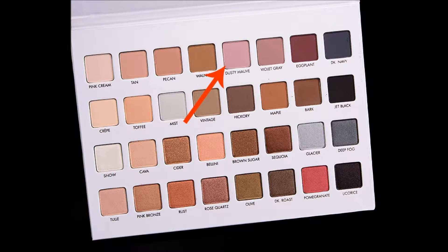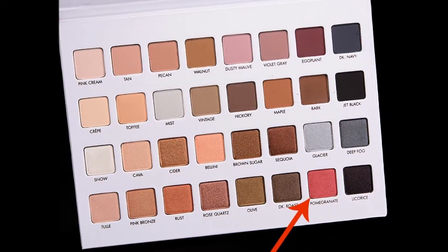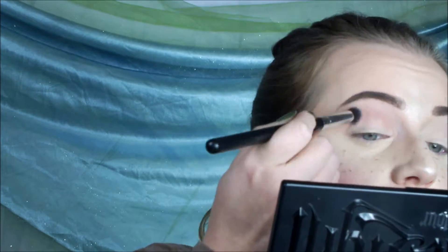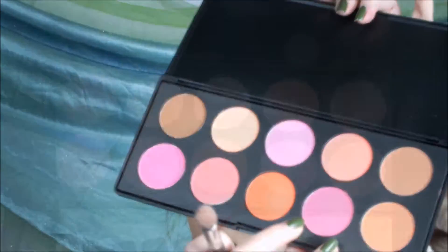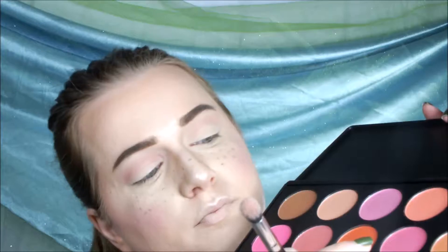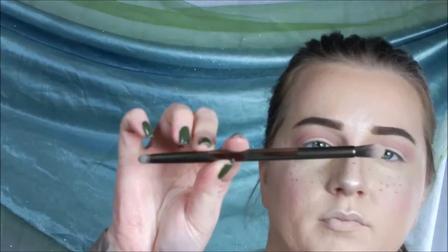Then I'm going in with Dusty Mauve in the crease, and then I'm using Pomegranate also in the crease. This is from the same palette, the Lorac Mega Pro 3 palette. Then I'm going in with that color blush to bring out some more pink in my crease. Essentially, I'm creating transition colors.